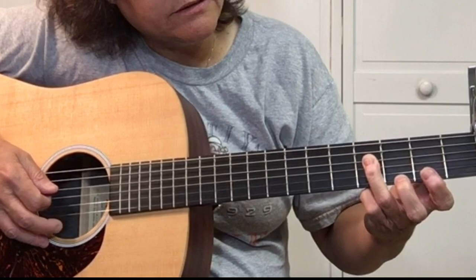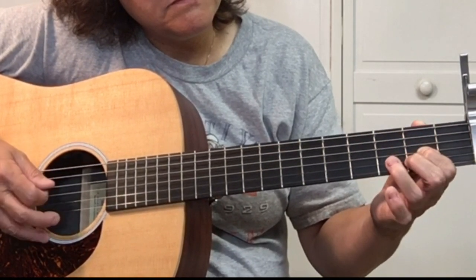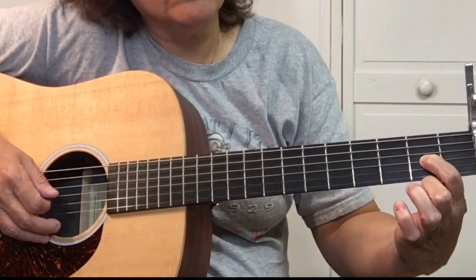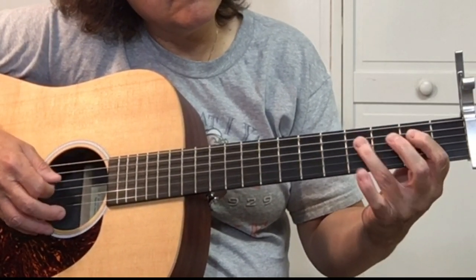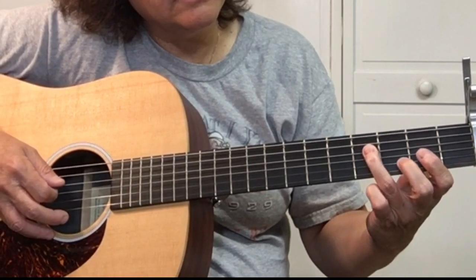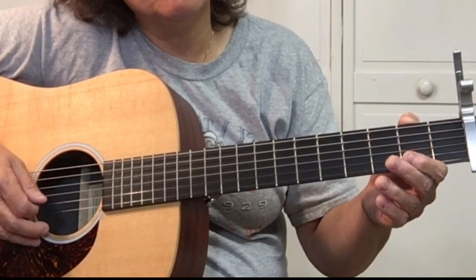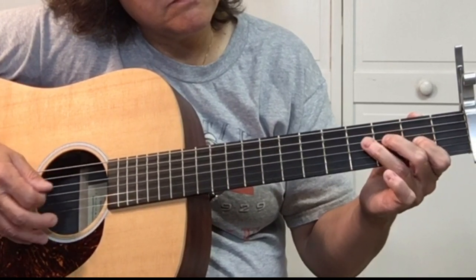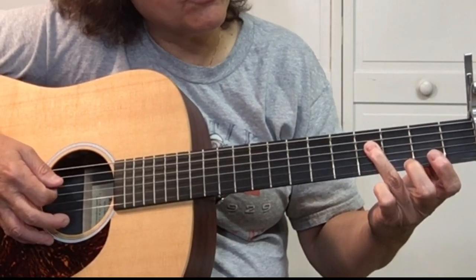Pick the fourth string fourth fret, pick the fourth string fourth fret, pick the fourth string fourth fret — up and down economy picking on the third string second fret — then back to the fourth fret, fourth string.